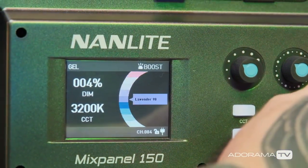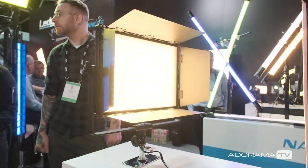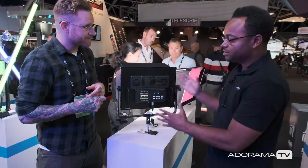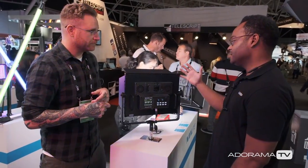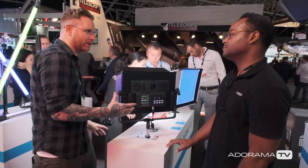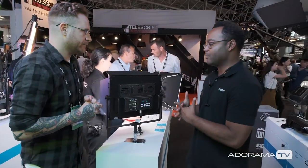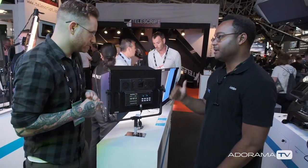It's also an RGBW light, so you have built-in gels and effects. How far are we going as far as power? We're looking at 12,800 lux at one meter. The 150 is 150 watts — normally in this space you're usually about 120 watts. So you're at the higher end of draw for this size. Everything's built into the back and there's no ballast on the cable, so it's not piece after piece with multiple cables — just plug it in the wall and you're good to go.